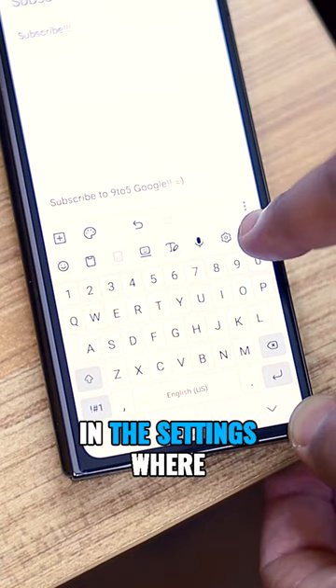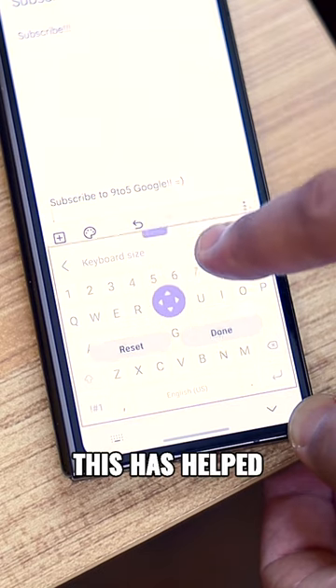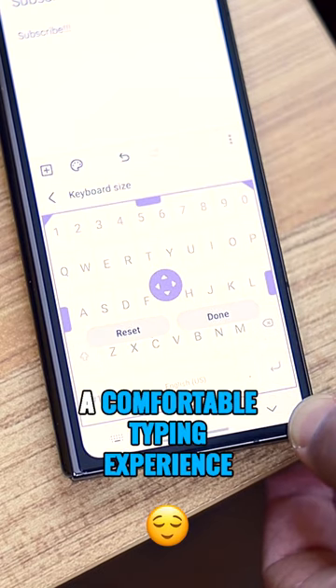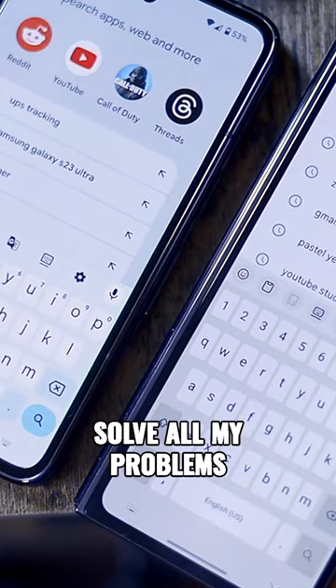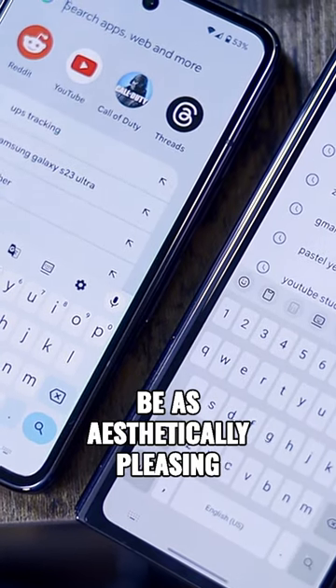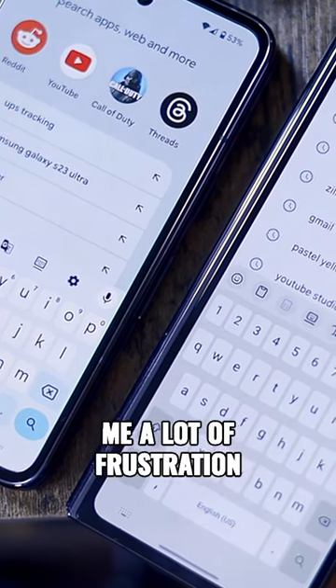There is a workaround for this in the settings where you can change the keyboard size to something more spaced out. Without a doubt, this has helped me a lot in making sure it was a comfortable typing experience. It did not solve all my problems and it may not be as aesthetically pleasing as the default layout, but overall that keyboard size setting saved me a lot of frustration.